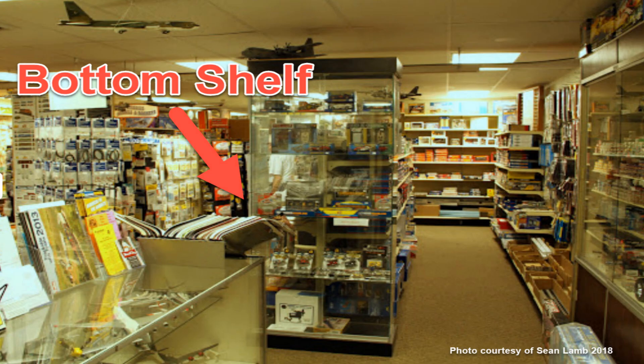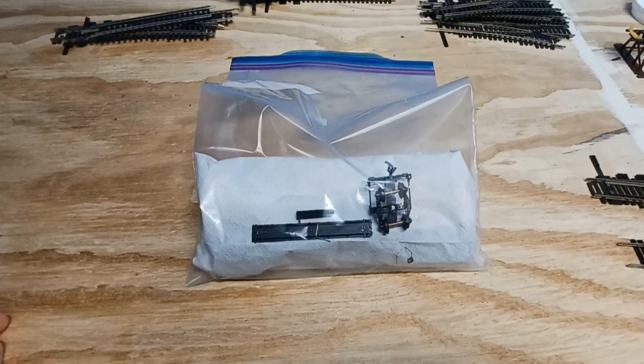But in the middle of an aisle, bottom of a shelf, in a bag, I found this guy.